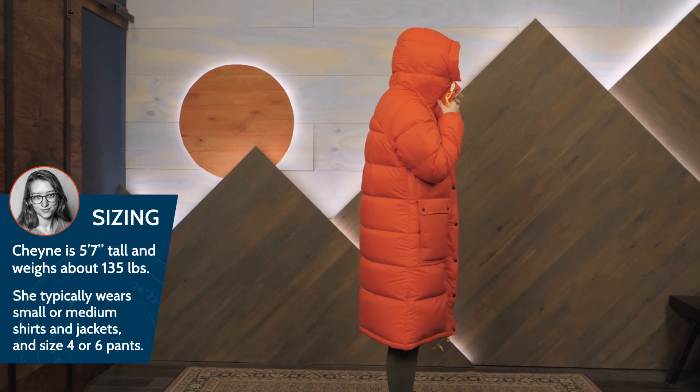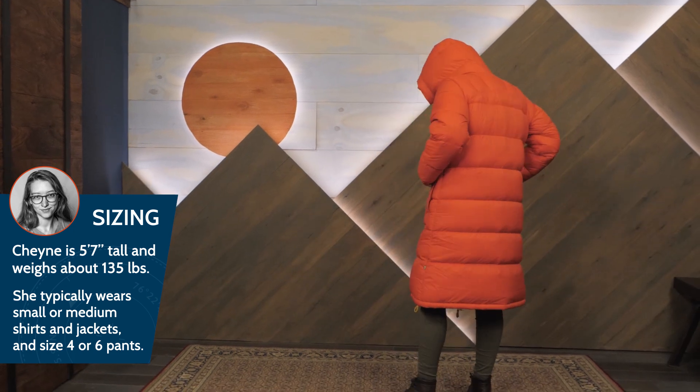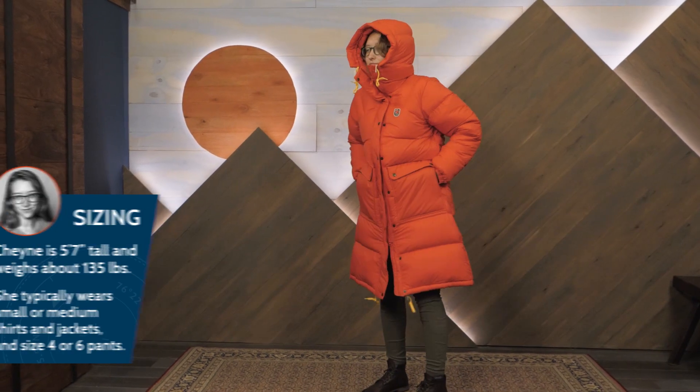I'm wearing my usual size medium here and the fit is just right because I can comfortably layer underneath. For your next polar expedition or maybe just another polar vortex on the East Coast, check out the Fjallraven Women's Expedition Long Down Parka.